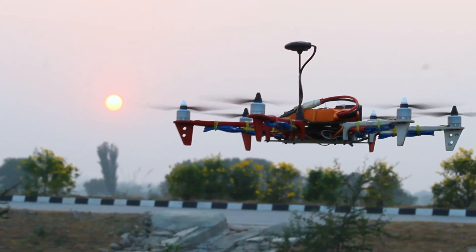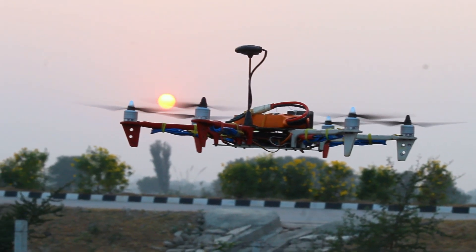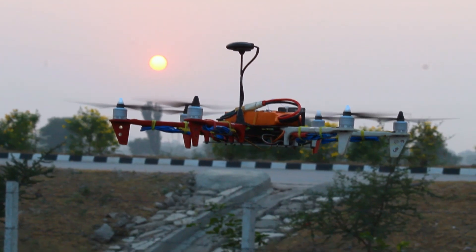Hope this video helped you to do the throttle ESC calibration in your drone. Thank you.